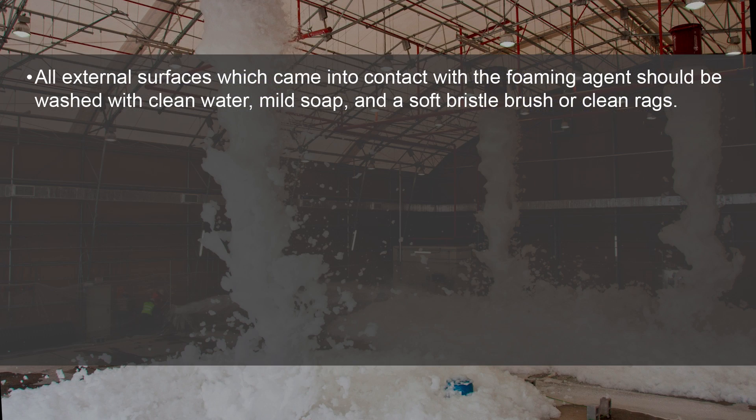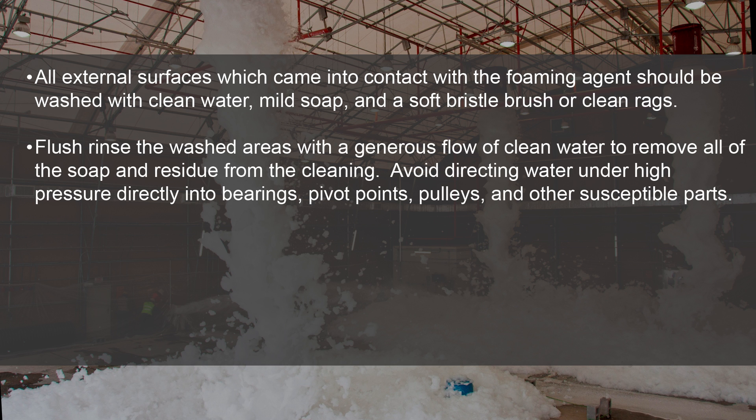All external surfaces which come into contact with the foaming agent should be washed with clean water, mild soap, and a soft bristle brush or clean rags. Flush rinse the washed areas with a generous flow of clean water to remove all the soap and residue from the cleaning.